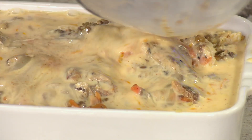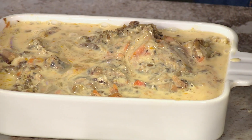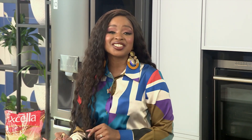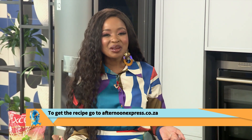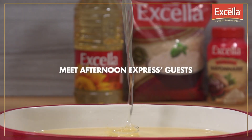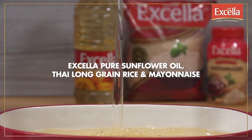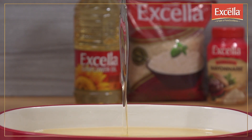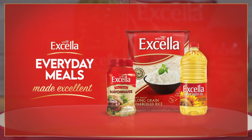The rice is on the way — alakazam, alakazum! As you have just witnessed, Mzansi, with Excella, meals are made excellent. To get your hands on this recipe, simply head over to our website, AfternoonExpress.co.za. Now let's keep unlocking flavors. Meet Afternoon Express's guests — Excella Pure Sunflower Oil, Thai Long Grain Rice and Mayonnaise: a taste of pure excellence for meals made excellent.